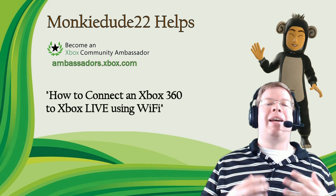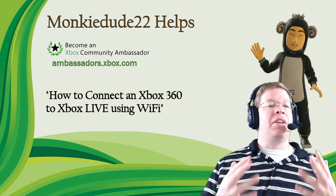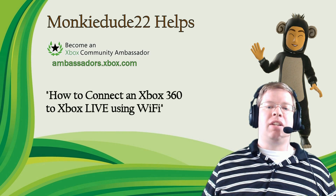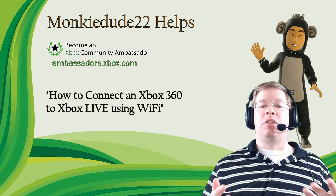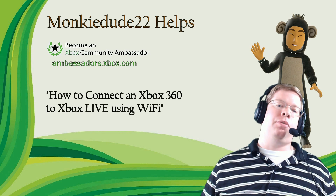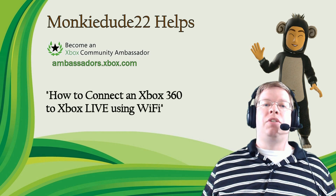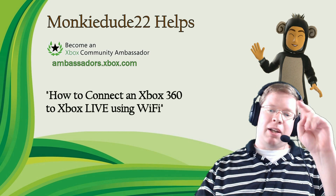You can also tweet at Xbox Support — they're happy to help as well. If you have any questions about the ambassador program, ambassadors.xbox.com is where you can learn more about how you can become an ambassador and earn experience and different prizes for making content like this or helping out people through live chat. I'm MonkeyDude22 as part of the Xbox Ambassadors program. It was great speaking with you today and I'll see you on Xbox Live.